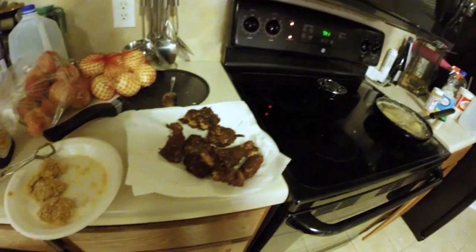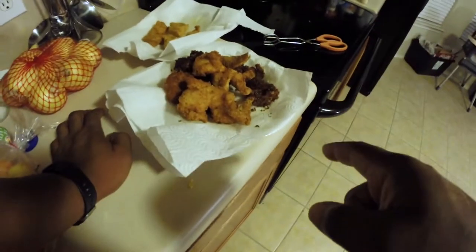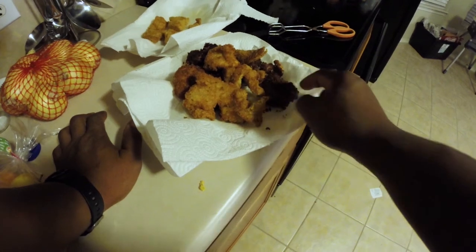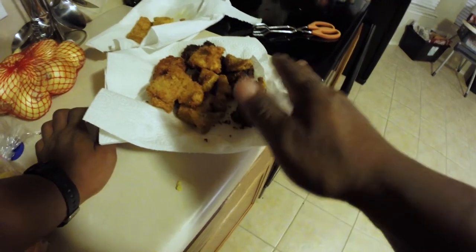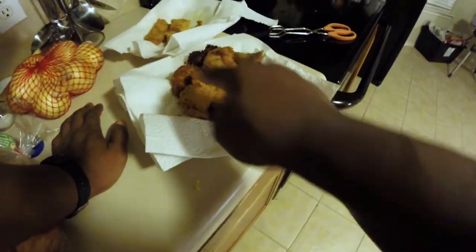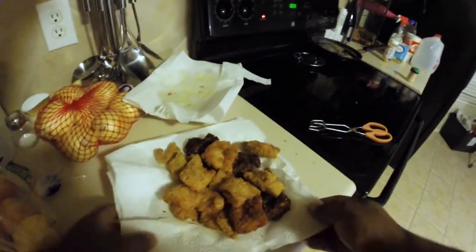I learned my lesson — don't go nowhere, stay tuned. My grease was entirely too hot for the panko breadcrumbs, which burn real easy. They're not burned, they're on the verge of being burnt, just extra crispy. But yeah, all this came out good. I'm going to let it cool off for a minute and let the wife come do a tasting.